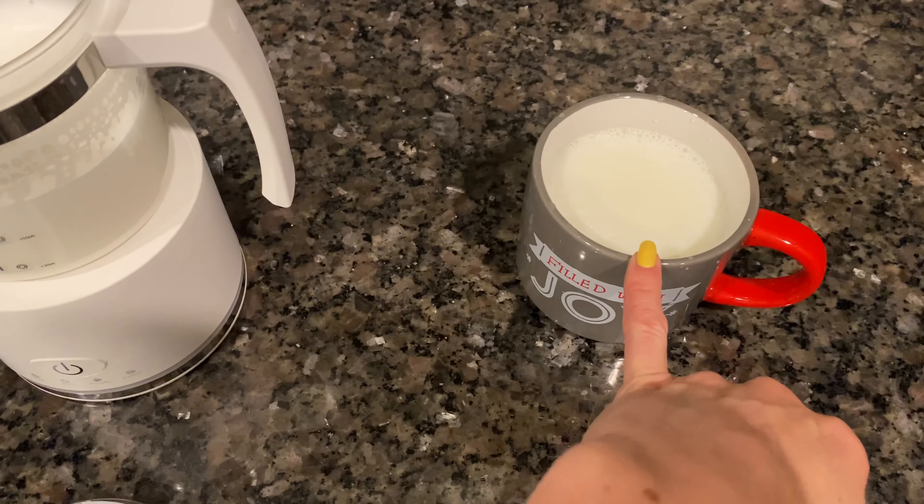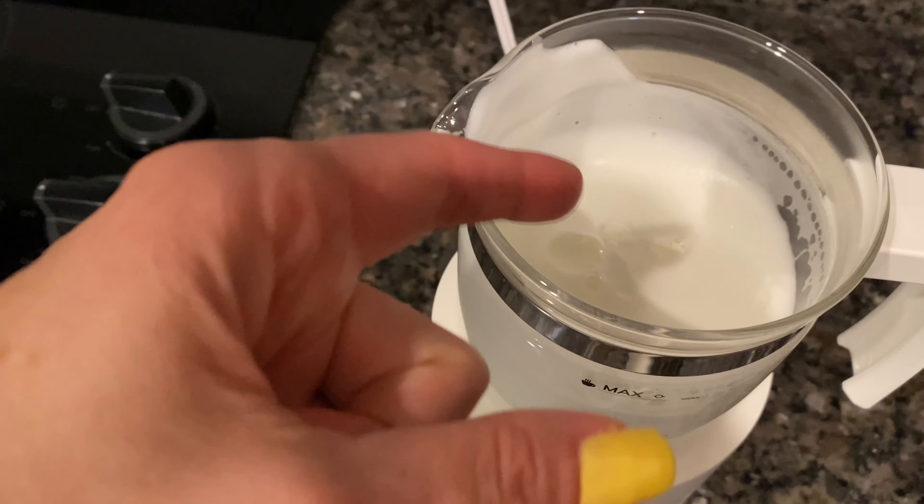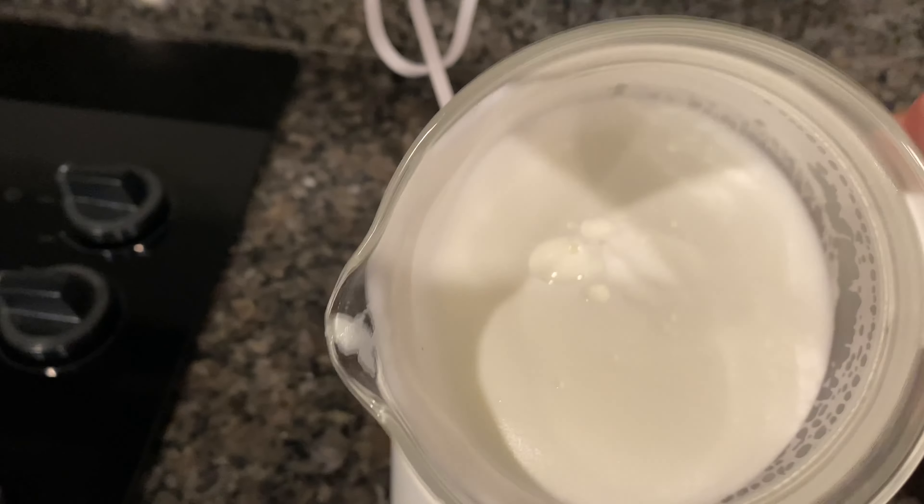So over here I poured the hot milk into the cup, and you can see now that there is a nice thick hot foam here that you can put on top of your coffee drinks.